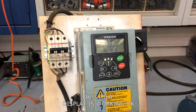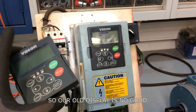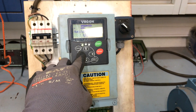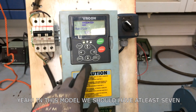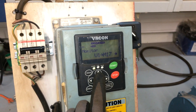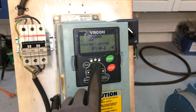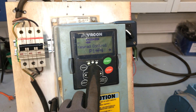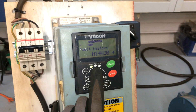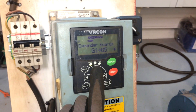Voila! The display is working. So our old display was no good. This is our main menu. We should have at least 7 menus: 1, 2, 3, 4, 5, 6, 7.